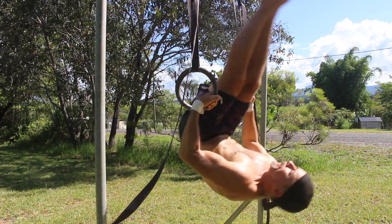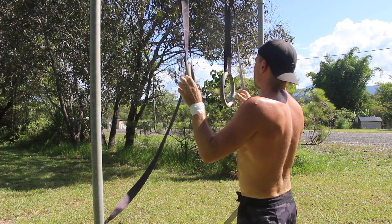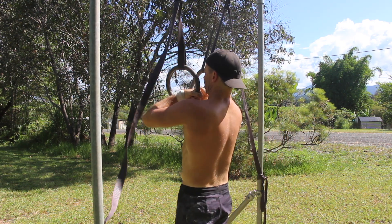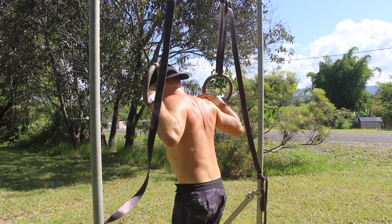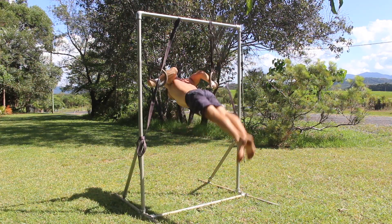Contract the quads to lock the knees and keep the legs straight. Having straight legs will increase the momentum in the kip, so you don't want to bend your knees. Actively pull down on the rings by contracting the biceps and back muscles. You need to press down into the rings before you lift the feet off the floor.